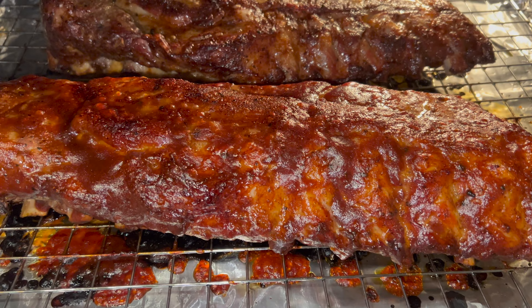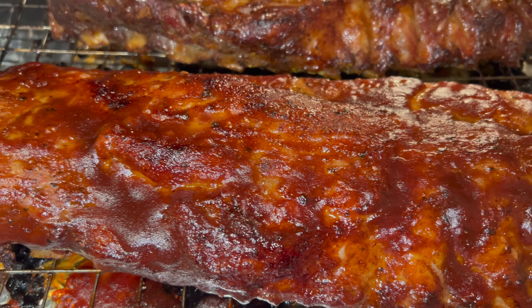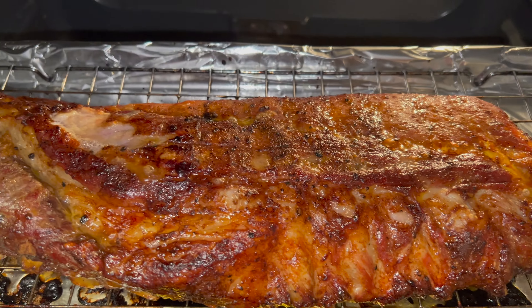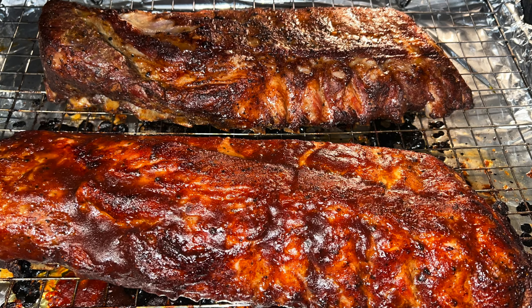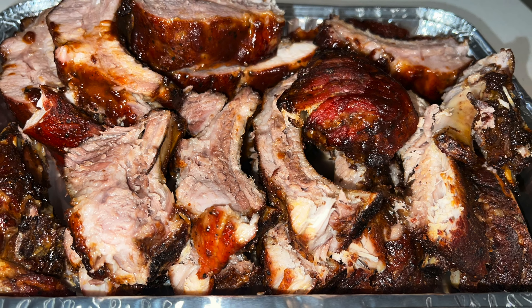Broil for about five to ten minutes on a low broil, and look at that — baby back ribs! I'm inside, nice and cool. Subscribe if you like what you see. We got baby back ribs today and we ain't even had to sweat for it. Thank ya!